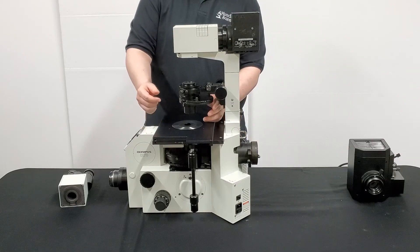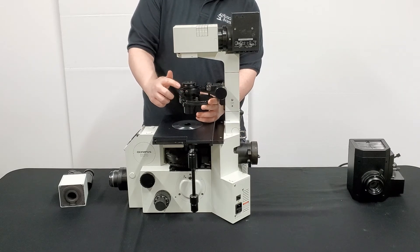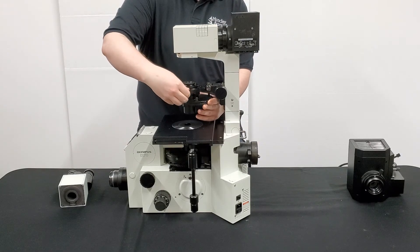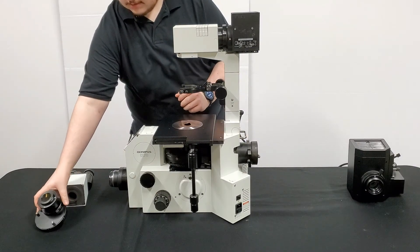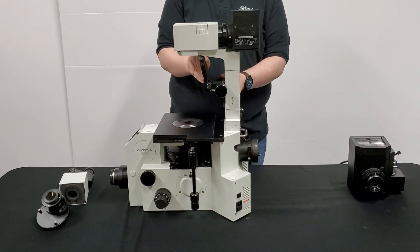Now we're going to go ahead and remove the condenser. Be sure to support from the bottom and then locate this screw right here. You'll notice there's the two adjustment screws and then there's this third smaller screw — that's the one you want to loosen. Give that a few turns to loosen the condenser and slide forward gently to remove. Place it to the side. Go ahead and flip the bracket up if you'd like to get it out of the way.